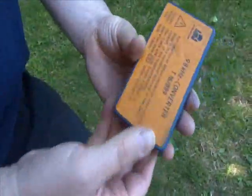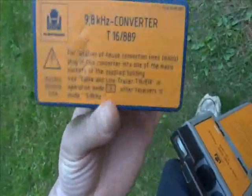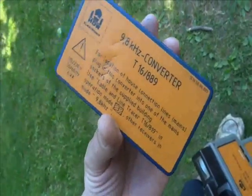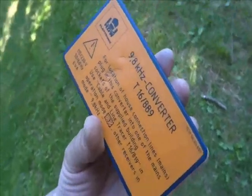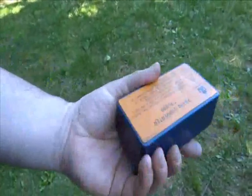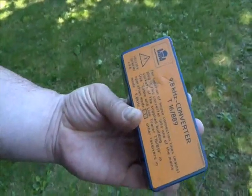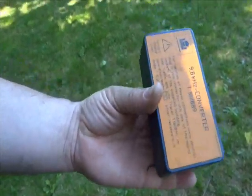When you plug it in, it powers the device and decouples the 9.8kHz signal down on an energized line. The big advantage of this is you'll be able to trace energized lines rather than having to power them off.